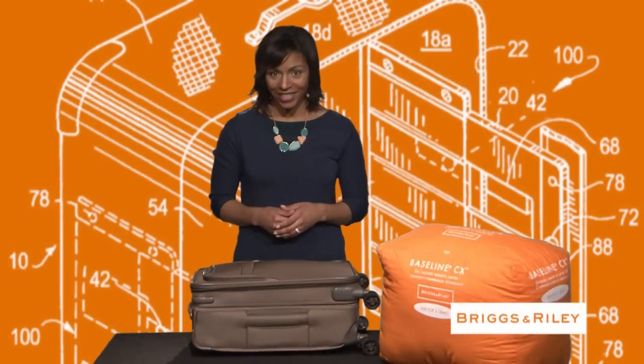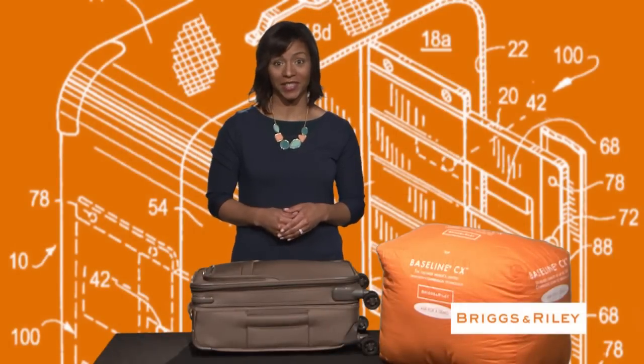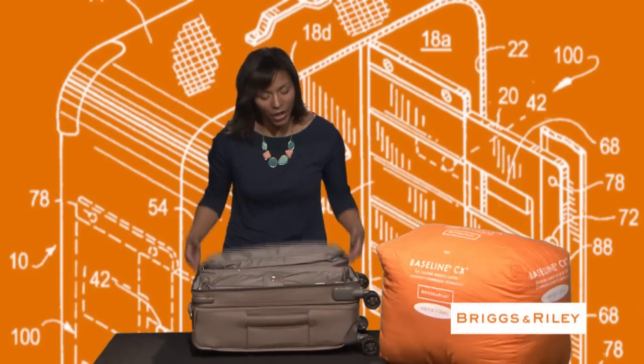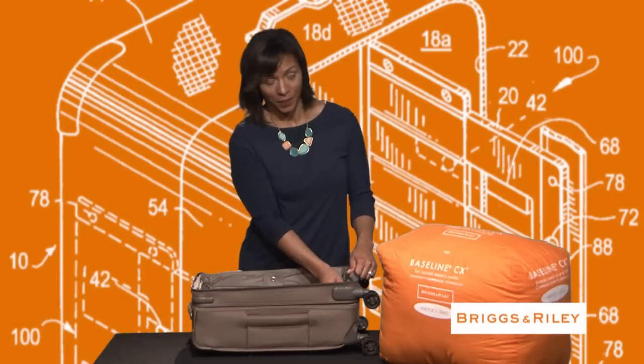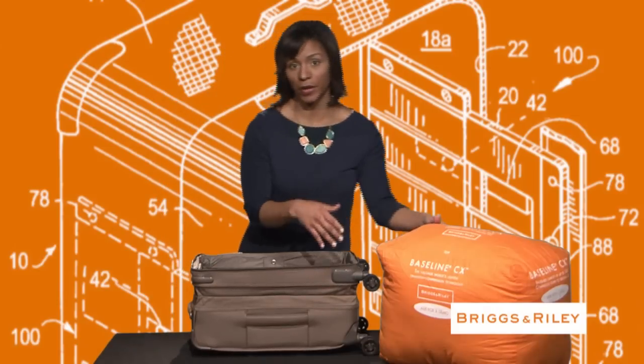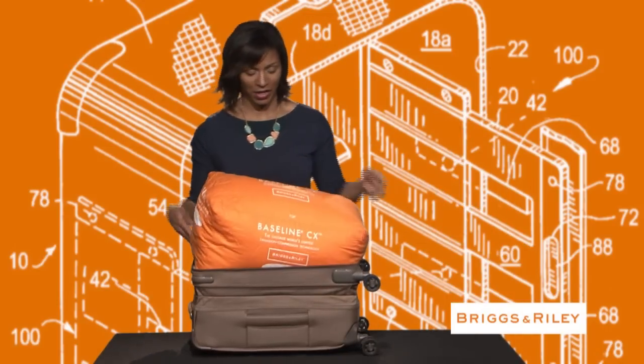Briggs & Riley's patented Baseline CX compression expansion system is truly revolutionary. Here's how it works. Easily expand the sides of the bag, pack your clothing — I'll use this pillow to demonstrate.